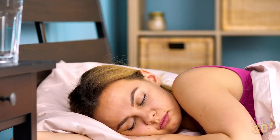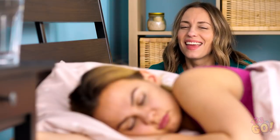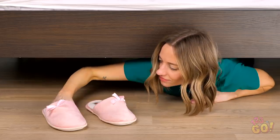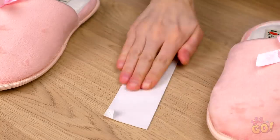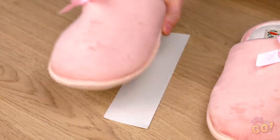Look how peaceful Vicky is in her slumber! Too bad it's not going to last much longer! At your next slumber party, try out this next trick! If your pal keeps slippers next to her bed, find some double-sided tape or sticky material and stick those shoes right on top of it!